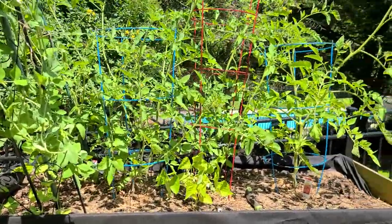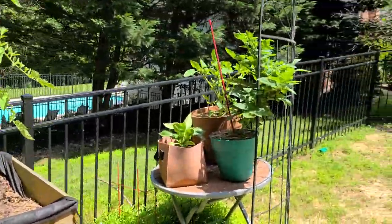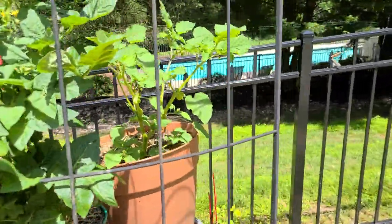Hey guys, it's time for the first garden tour of the year. This is one of two gardens and I'm going to show you what I'm growing. I've got a bunch of containers out here, doing a lot of cool things.